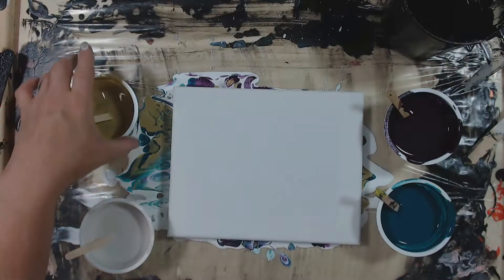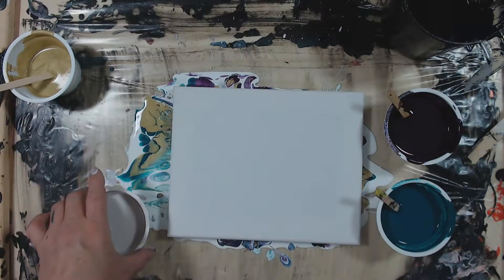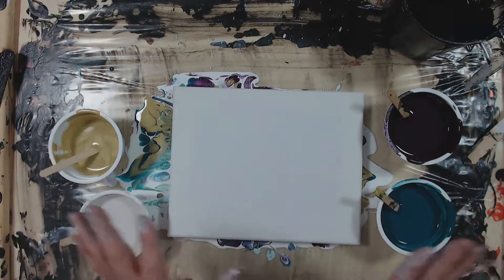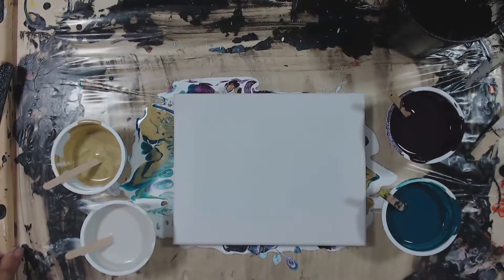I tried a Dutch pour — my first one ever in my lifetime — and I loved the way it looked. But this time I want to use black. I want to see if I can get a similar effect with black, because most of the Dutch pours I've seen have been with white. So let's give that a whirl.